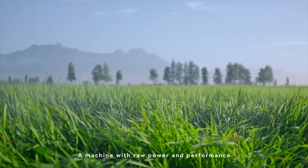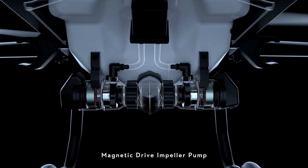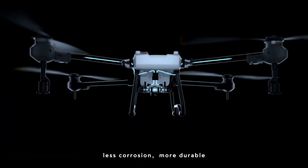A machine with raw power and performance. The magnetic drive impeller pump completely segregates chemicals from the motor — less corrosion, more durable.